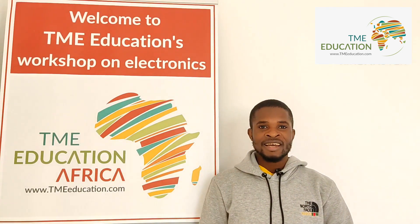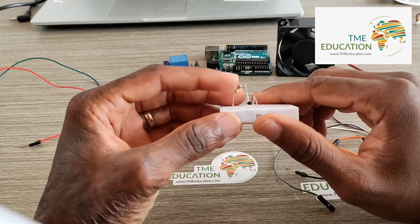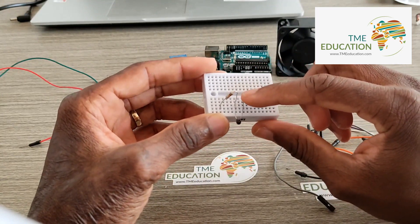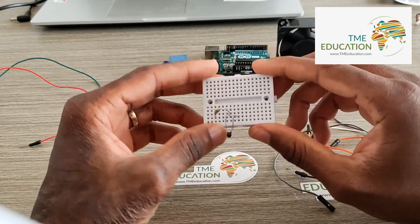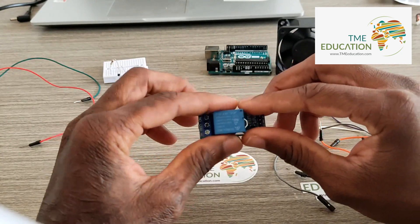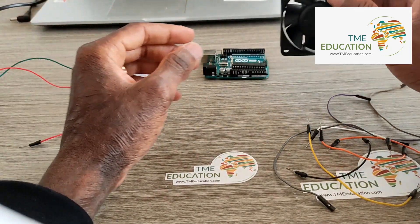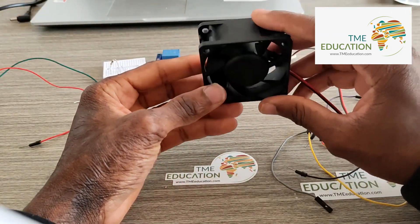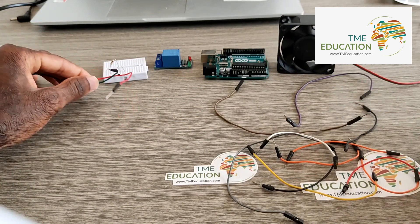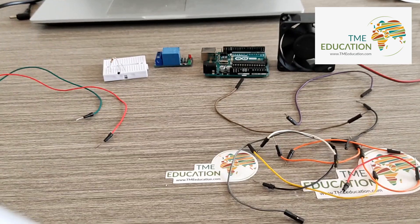We need a breadboard, a 10 kilohm resistor, a 10 kilohm thermistor, a 5 volt relay module, an Arduino Uno, a 12 volt DC fan, cables, and a 12 volt power supply.